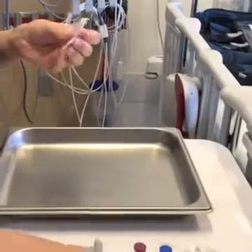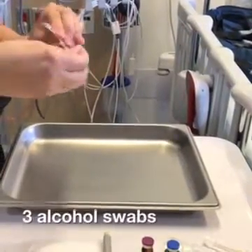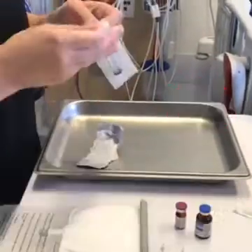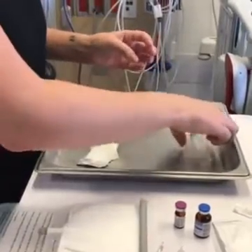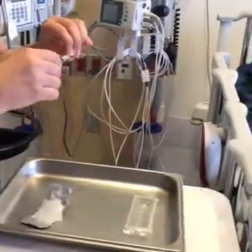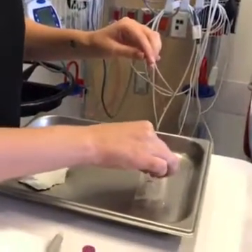If you'll be adding medications such as vitamins to your child's PN, gather those supplies now. You will need three alcohol swabs, a 5-milliliter syringe, and a one-inch needle. Attach the needle to the syringe, twist to connect, and be sure not to touch the sterile ends.